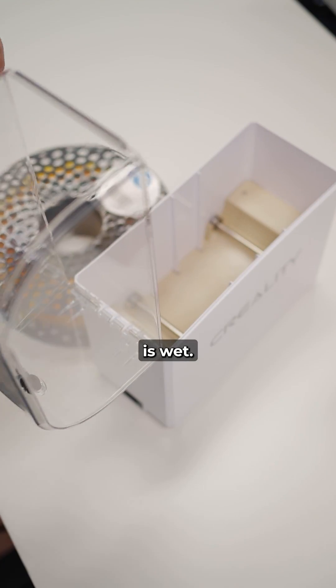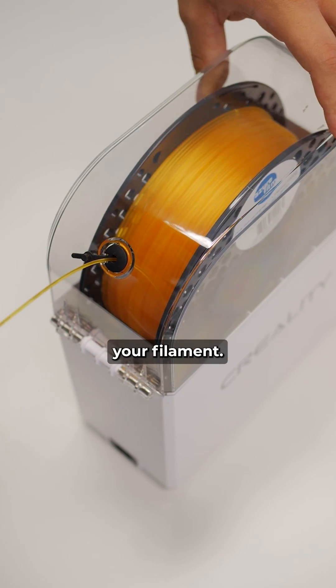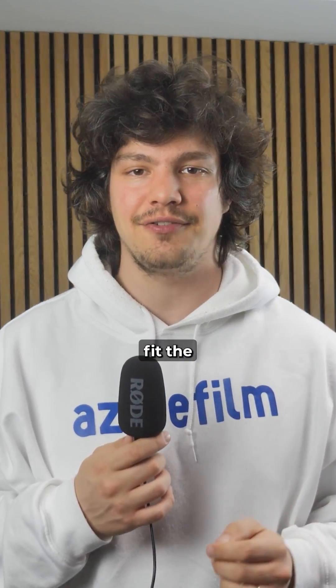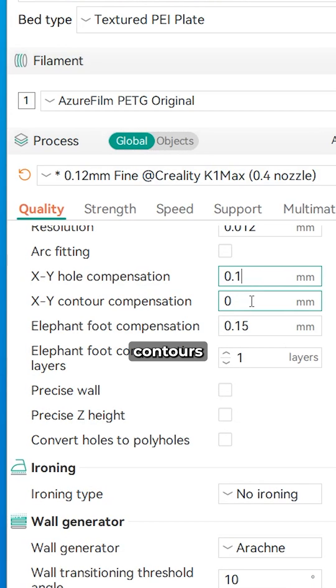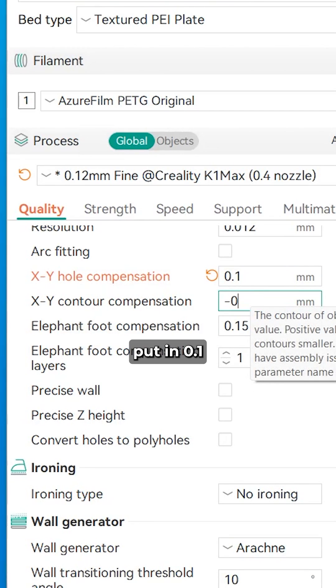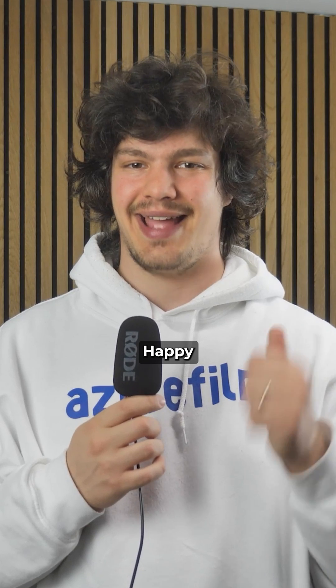Number 6: Your filament is wet. Moisture affects quality and accuracy — try drying your filaments. If you did all that and still can't fit the parts together, you can try expanding the holes and shrinking the contours with these two settings. I usually put in 0.1 and minus 0.1 to make some parts fit better. Happy printing!